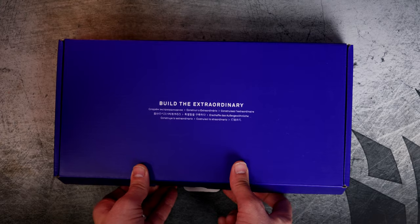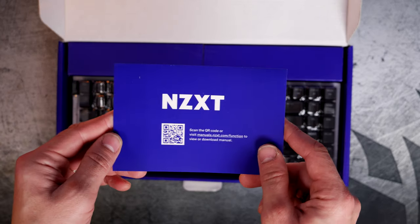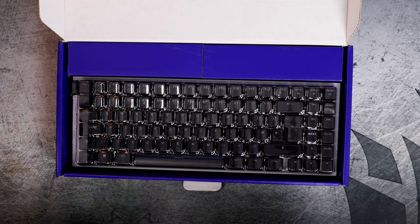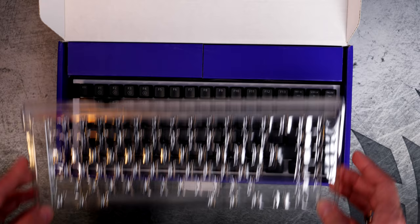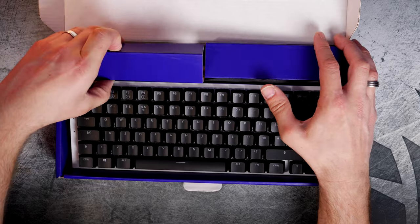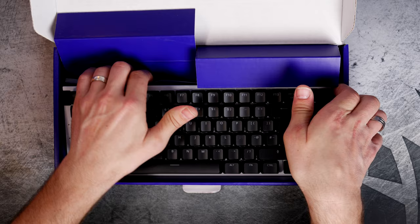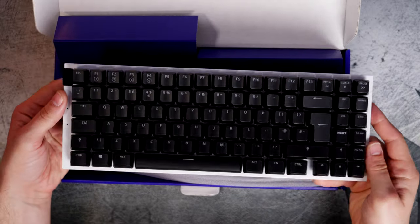All of these keyboards, if you're in the right region, are also available through NZXT's Build service, which means you can personalize them before they arrive — picking keycaps, key switches, and even cabling. The standard version comes with hot-swappable Gateron Red switches, which are very similar to Cherry MX Reds — linear switches.